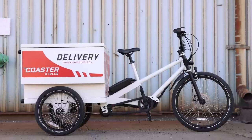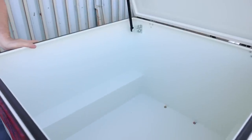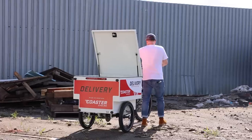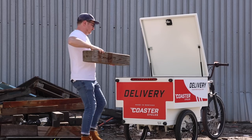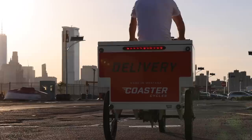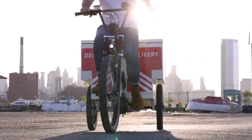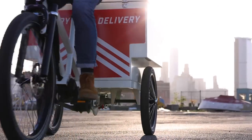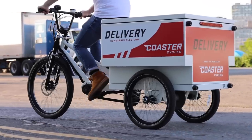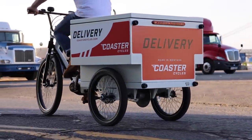This is the Coaster Cycles Venture. It's a cargo bike made specifically for carrying cargo, not for carrying kids as many cargo bikes in the U.S. are. It can carry a lot of cargo — actually 400 pounds of capacity in the rear and 264 pounds for the rider. Considering most cargo bikes have a weight capacity of somewhere between 100 and 200 pounds, a 400-pound capacity is pretty considerable. I think that's really achievable because of the trike design — two wheels in the rear and one in the front.